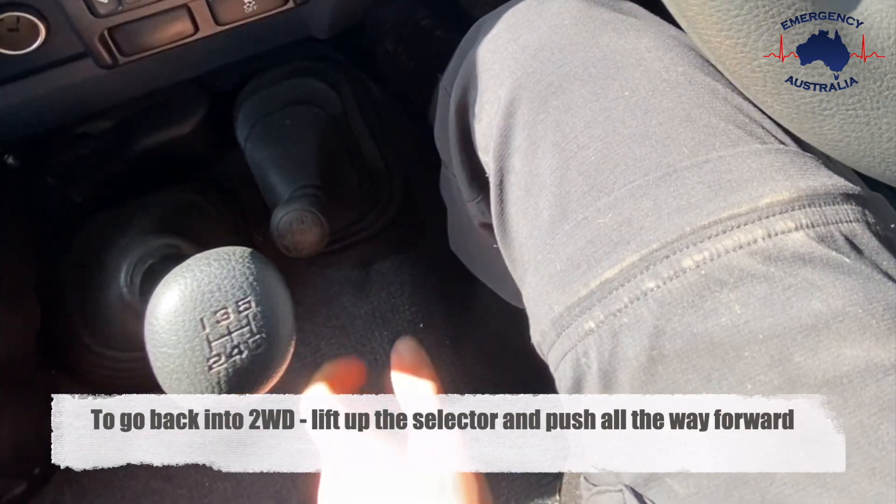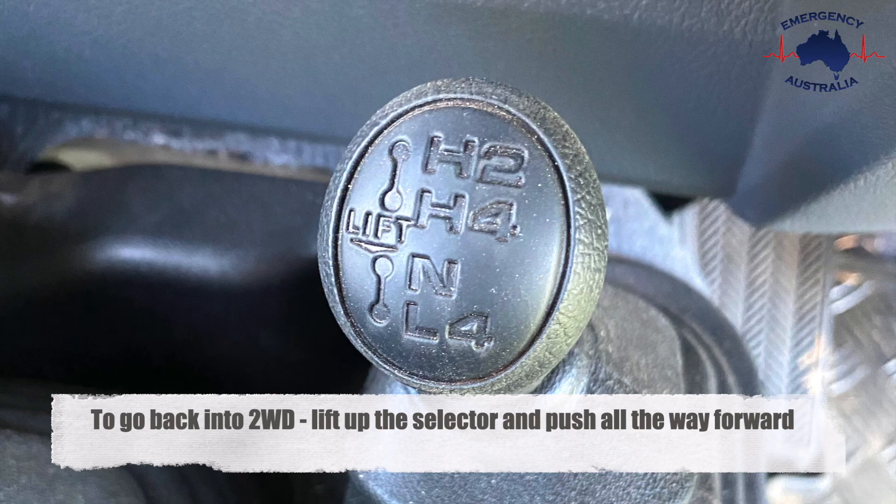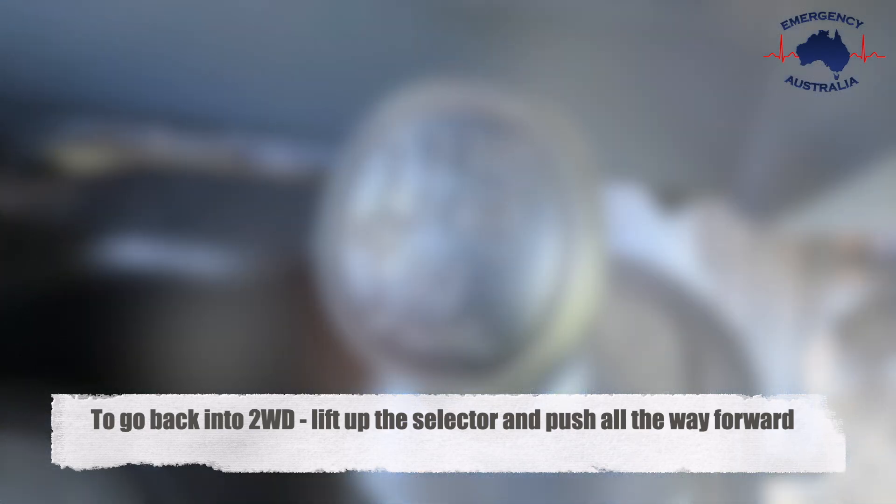To return into two-wheel drive, lift up the selector and push all the way forward into H2.